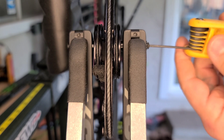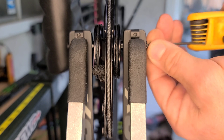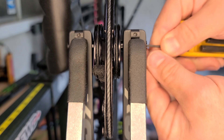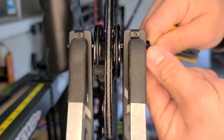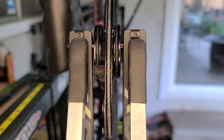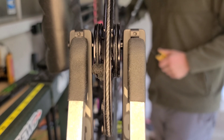Slowly take this screw out — got to be cautious because once you get it out, there's a little washer. I just get in there and pop it out with the Allen. You do not want to lose this; it really sucks, especially when it falls on the ground — it's really thin and pretty small, easily lose that thing. Now I'm going to put a little bit of pressure on it so that I can take the axle out.